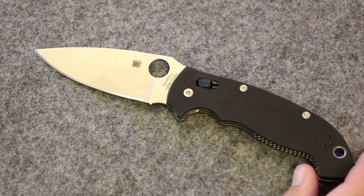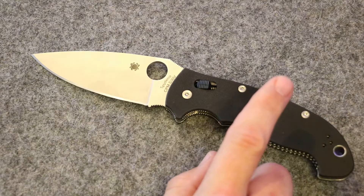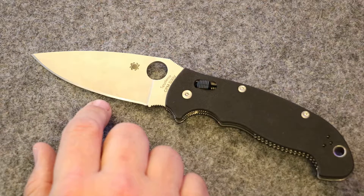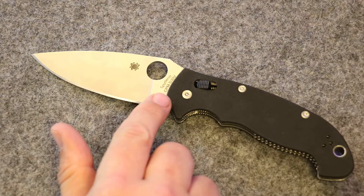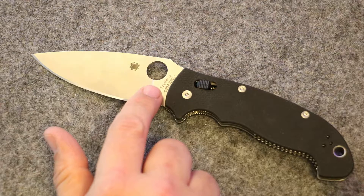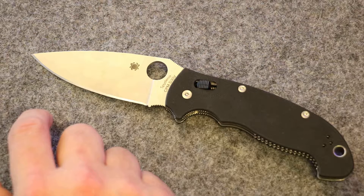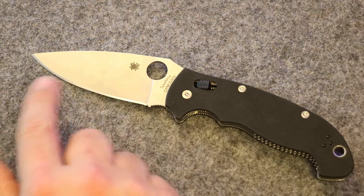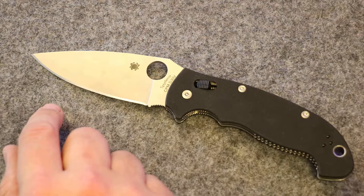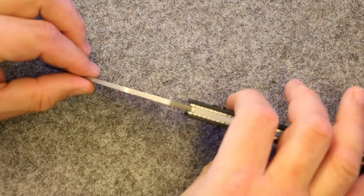The Manix 2 overall length is about 8.9 inches. The overall blade length is less than 4 inches, at about 3.8 to almost 3.9 inches. Cutting edge is 3.36 inches. The blade is S30V — I really like S30V. It's a good general purpose knife steel and keeps the cost down on such a big knife.